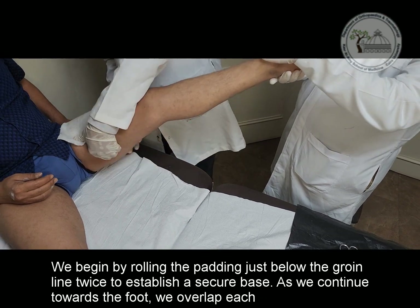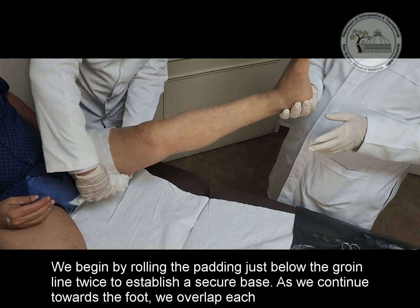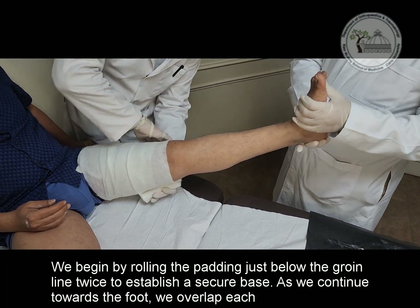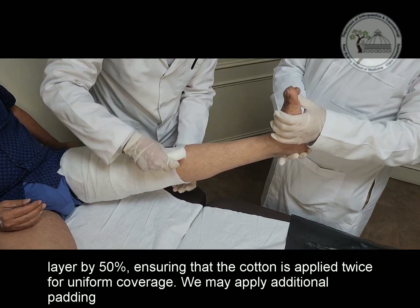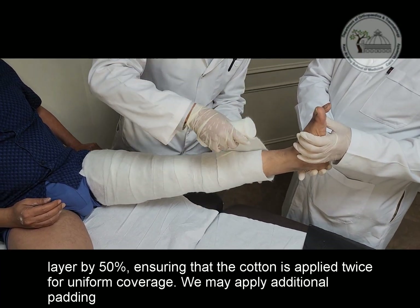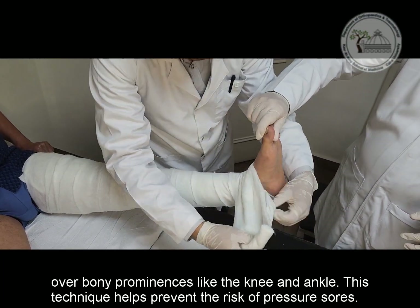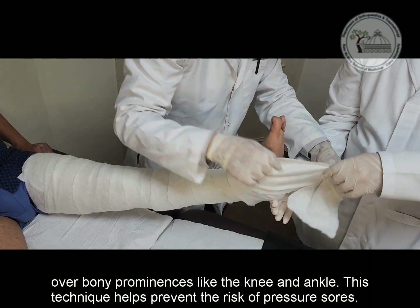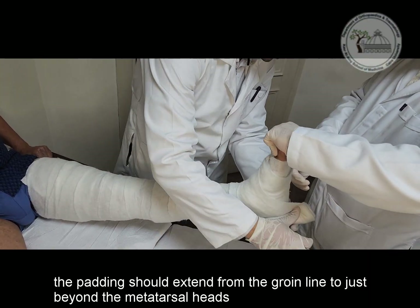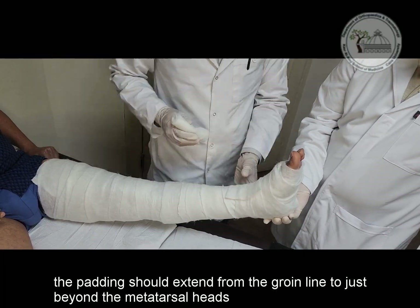We begin by rolling the padding just below the groin line twice to establish a secure base. As we continue towards the foot, we overlap each layer by 50%, ensuring that the cotton is applied twice for uniform coverage. We may apply additional padding over bony prominences like the knee and ankle to help prevent the risk of pressure sores. The padding should extend from the groin line to just beyond the metatarsal heads.